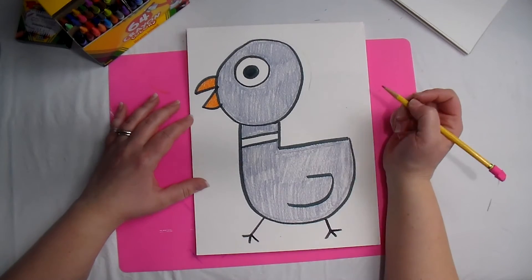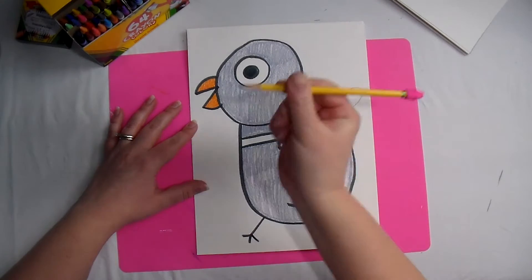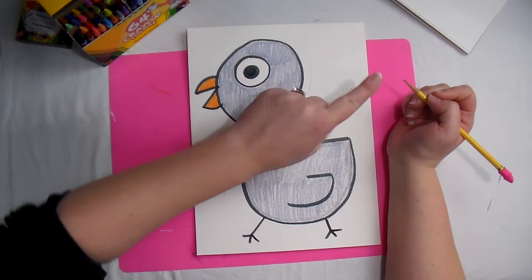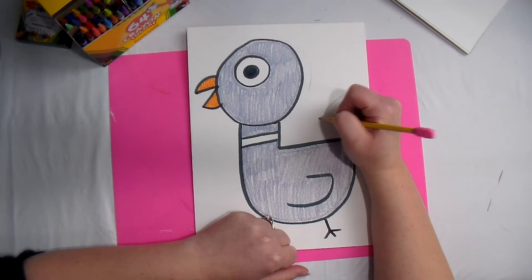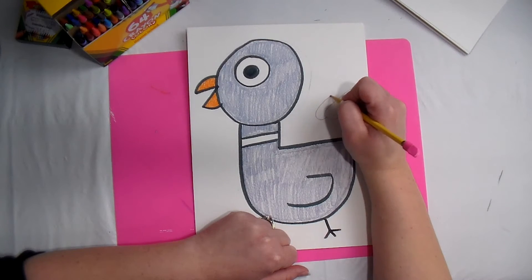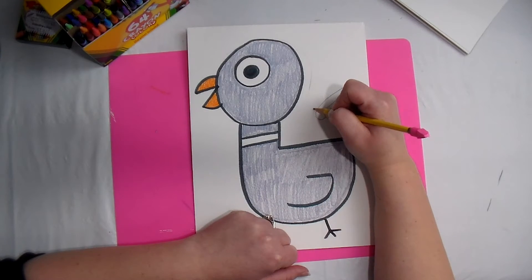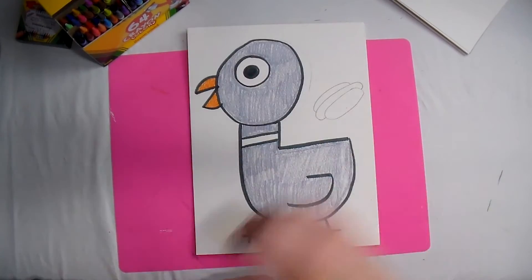A hot dog is pretty easy to draw. First, pick up your pencil — we always use pencil first. Draw an oval about the size of two fingers. Then make a curved line that's going to look like another oval but we only see part of it — a curved line that goes all the way down and all the way back. You can see we're getting a hot dog shape. Then do another one of these shapes on the other side. There we go, got a hot dog in a bun! Repeat this all over the picture.